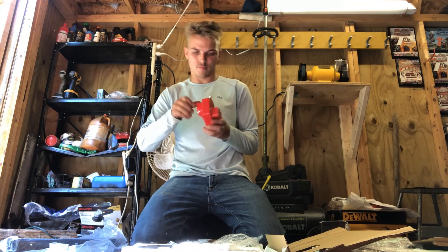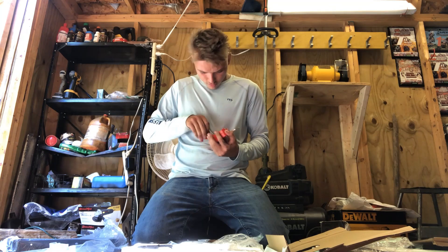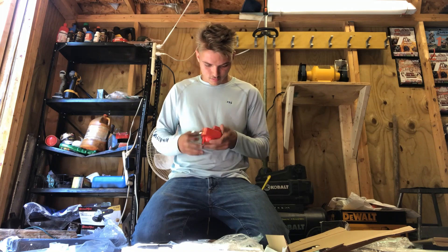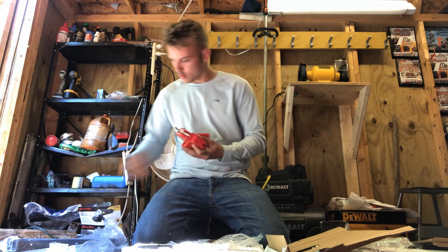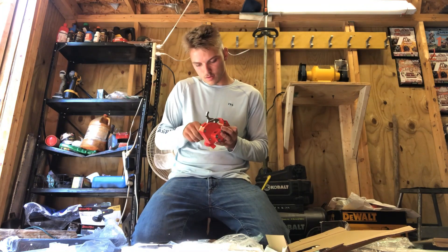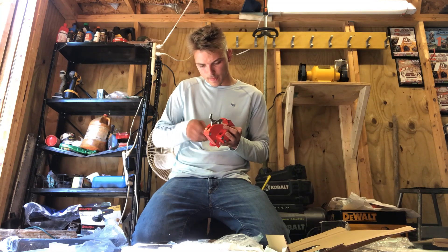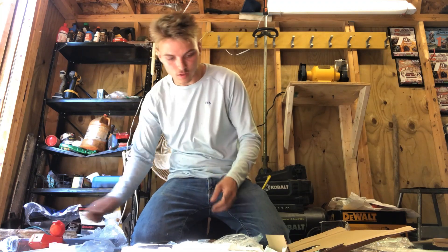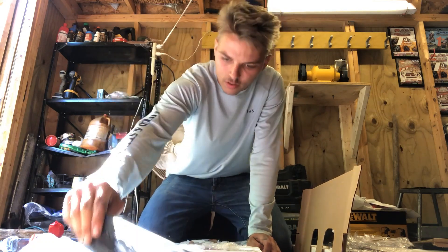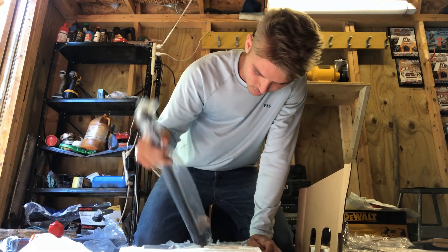This is your lock — golly, what a lock. Keys, baby! You got your keys right there. I guess you put your key in here. There's a hook, some other pieces, and some brackets.